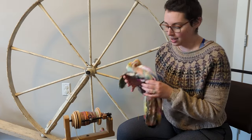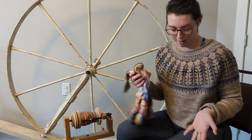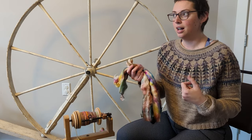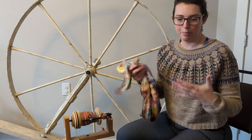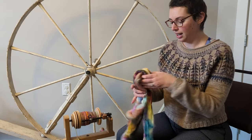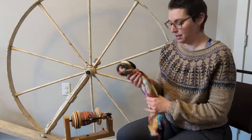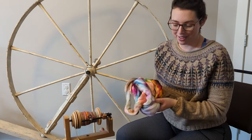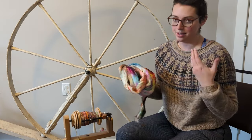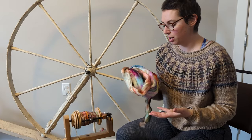All of these bumps of fiber came in a bag together as Malabrigo Cloud Tails. I'm not entirely sure if these are factory ends, or one-off or mist dyes that they then split up and bundled together in a bag. But whatever they are, they're absolutely beautiful. Malabrigo, of course, has lovely colors.